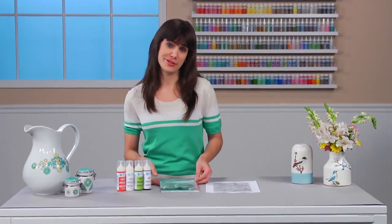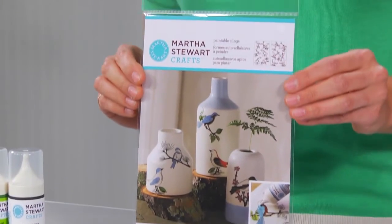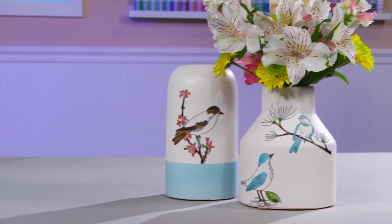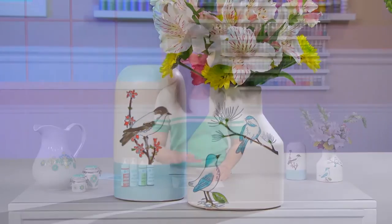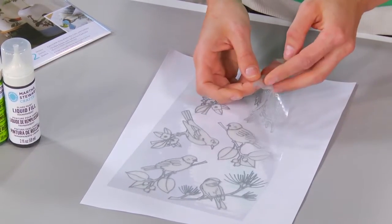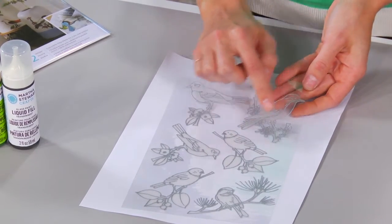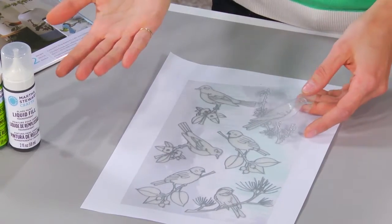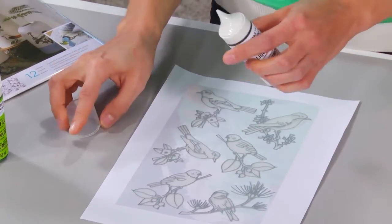One of my favorite uses for this liquid fill is with paintable clings. I love the bird designs — you can put a bird on anything. Let me show you how these work. They are repositionable adhesive clings. They have a raised outline so that the liquid fill paint will not spill over. It's basically like a coloring book with paint.